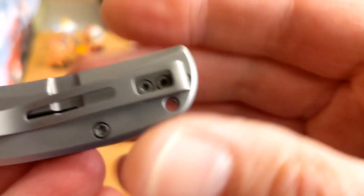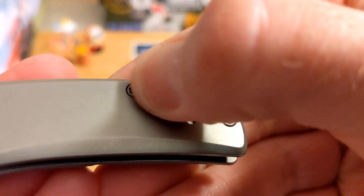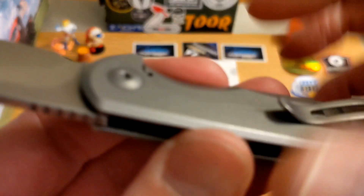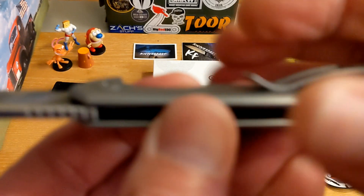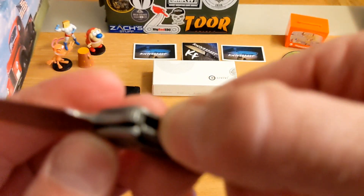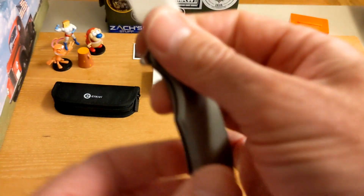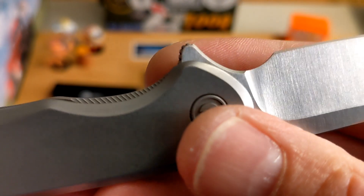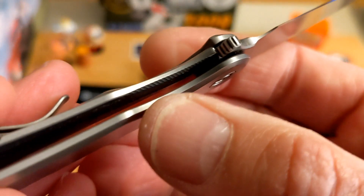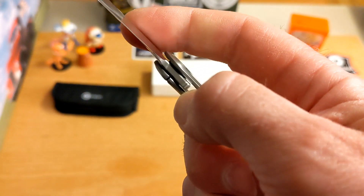Nice typical Civivi pocket clip with good retention, really well done. Countersunk screws - you can feel them ever so slightly but they are countersunk. Nice flat pivot except on the screw side where it's bulging just ever so slightly. It's running on bearings and it is a frame lock with what looks like an over-travel stop. Lock bar access - you can see it sticks up ever so slightly with chamfering and jimping lines to get a hold of.